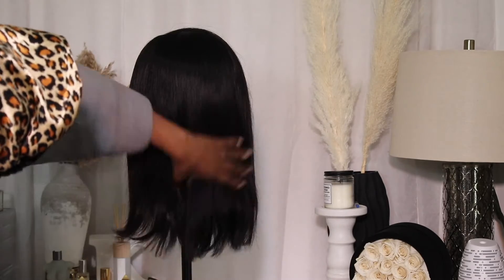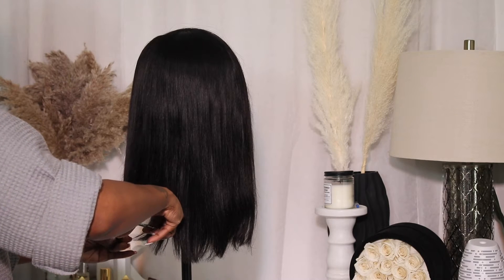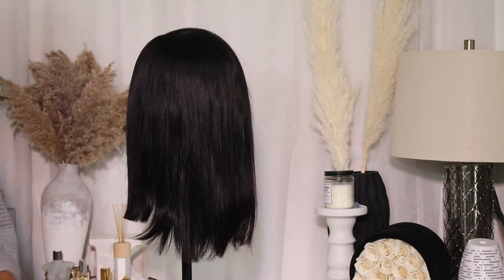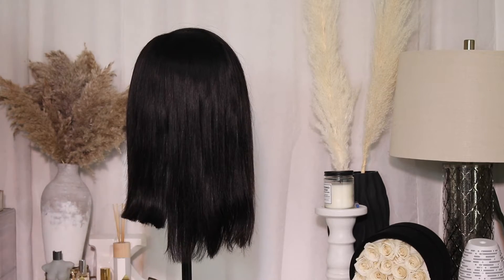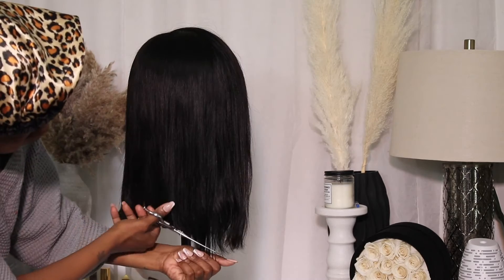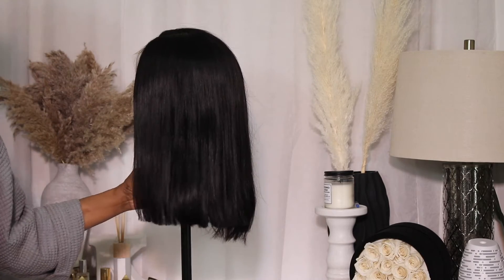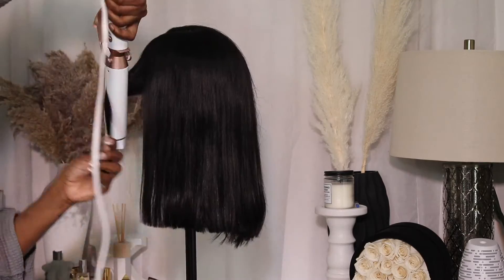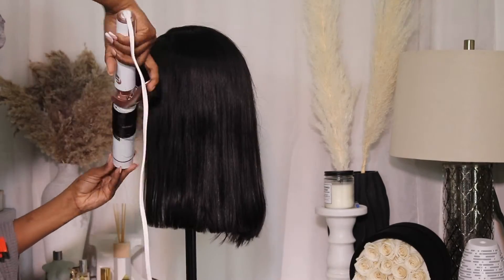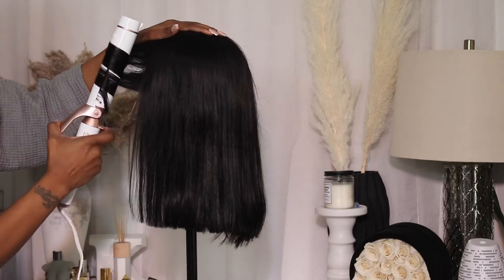Then I thought it was kind of long so I wanted to blunt it, so I went in and cut it. After that I thought I'd give it a little mom curl, but that didn't work either, so you guys will stay tuned to see how I end up styling the hair.